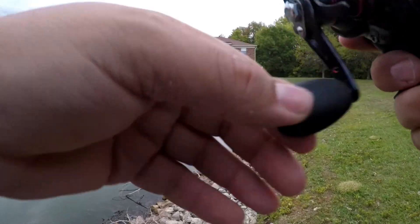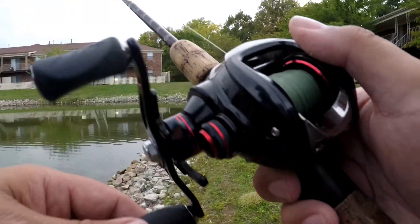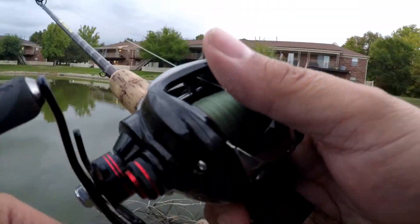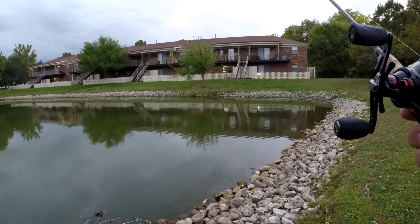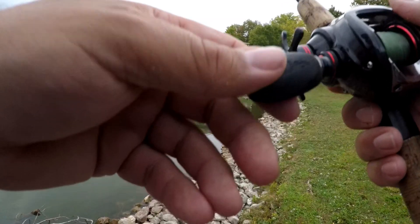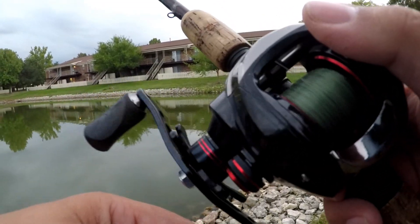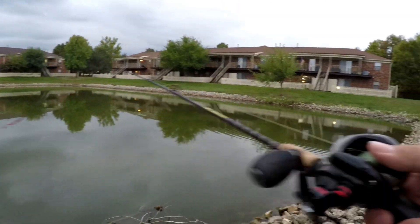I decided to go ahead and roll the cameras because we're losing daylight pretty quick. Not sure what happened but the bite just stopped - I haven't had a bite in a long time. I'm fishing good spots, we had a little rain come through but that shouldn't have hurt. I'm hoping I get at least one more on camera - it'll be a slobber knocker right down here.